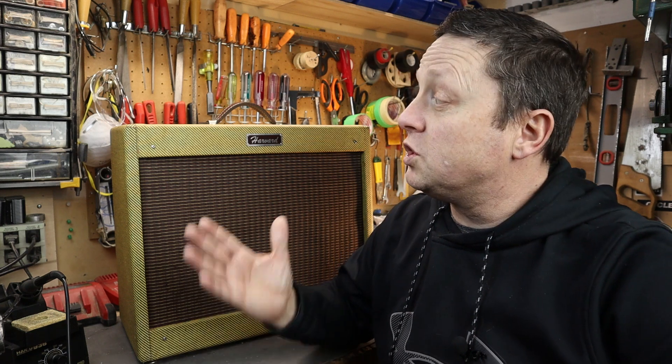Hi, it's Mike. Thanks for tuning in. Welcome to my shop. Today's video is a bit of a safety video. I build tube amps — guitar amps and hi-fi amps — and within the circuitry of a tube amp there lie extremely high voltages.